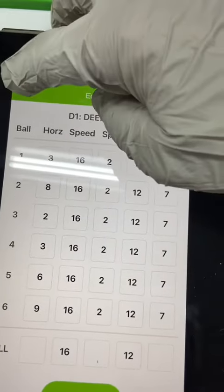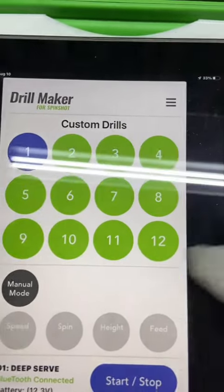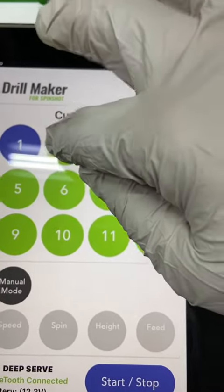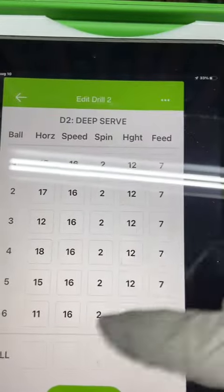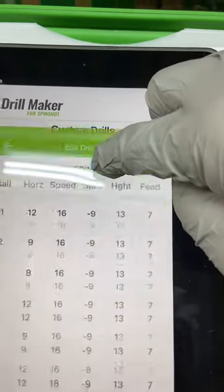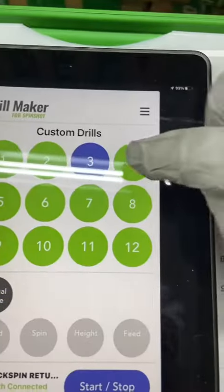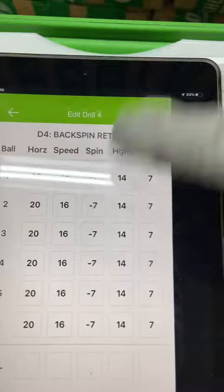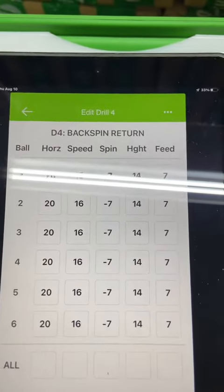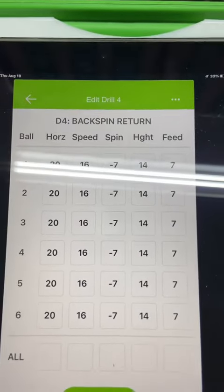Drill one — deep serve. I'm going to arrow back. You will open up each of the twelve drills, put your values in each drill, and then hit save. Go to each one, put your new values in, then hit save. Go back, put your new values in, hit save. You would do that with all twelve drills, and then you'll have potentially the latest updated drills.